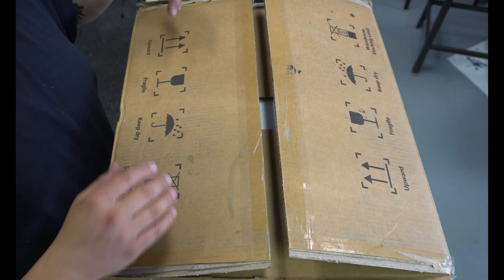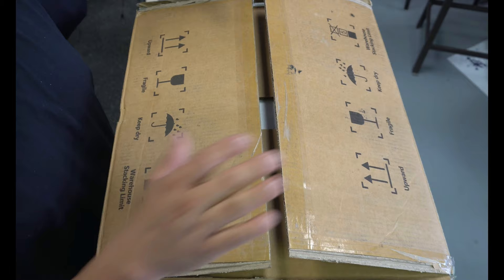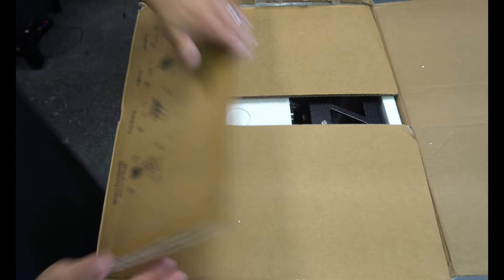I've already cut it open. I forgot to hit record — I was already pulling stuff out, showing you guys stuff, and then I realized I never hit record. So I put it all back in the box and we're going to do it again.